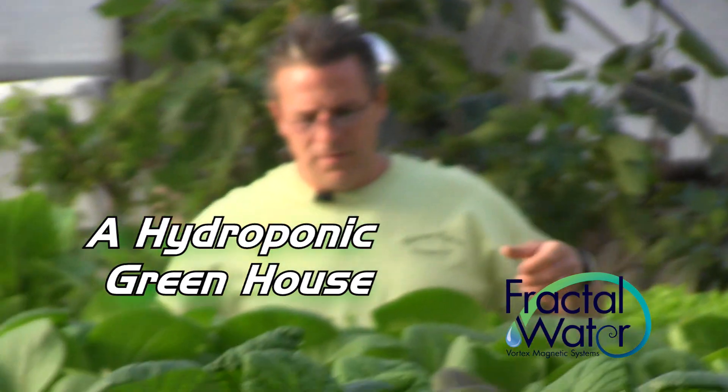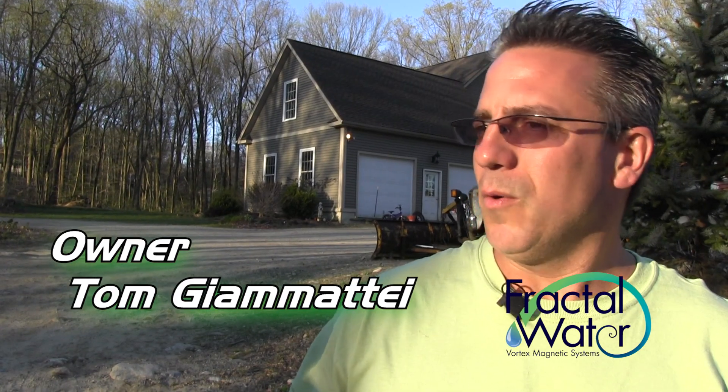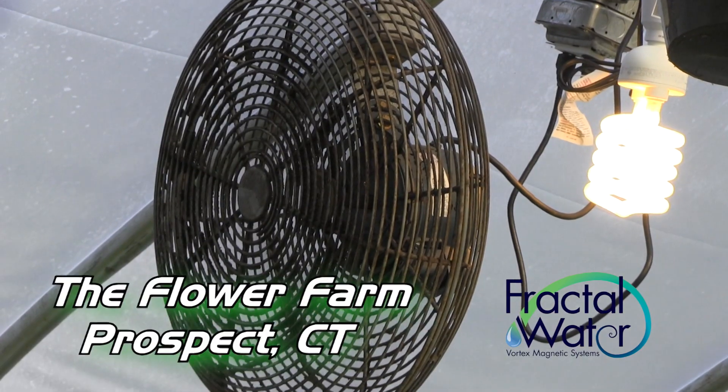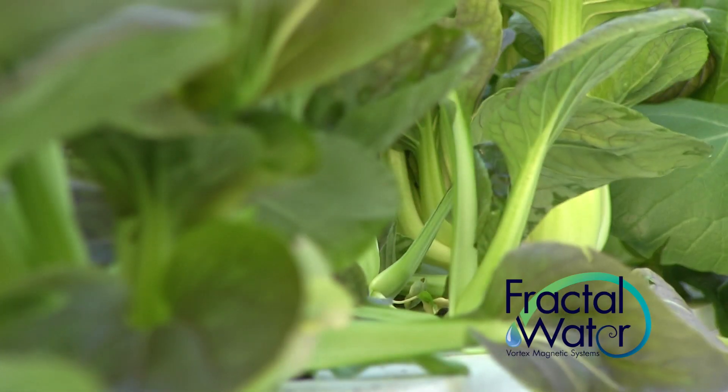Right now I just ventured into growing hydroponically. I've done all the other methods — I grew on the ground, in containers, in greenhouses, out in the fields. This is a much cleaner environment, much easier to maintain, and the crops are a lot cleaner.